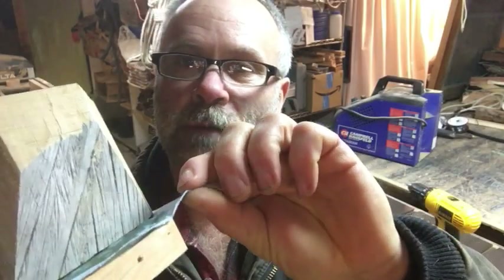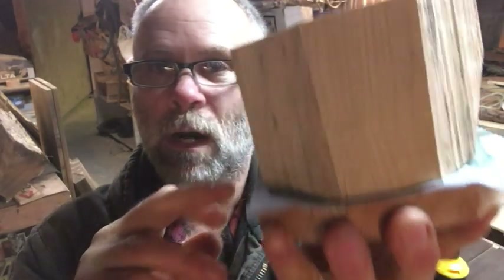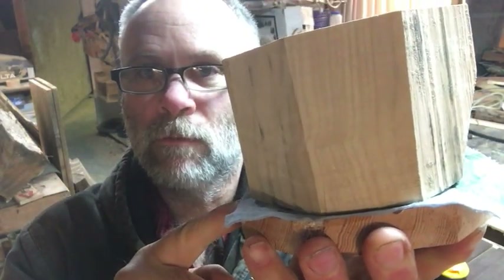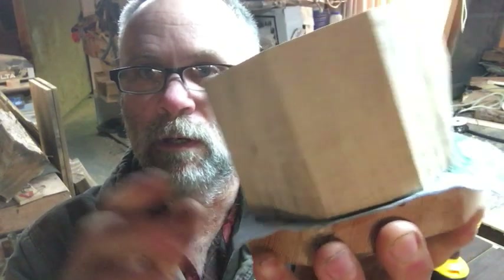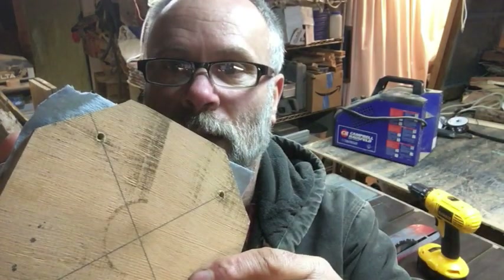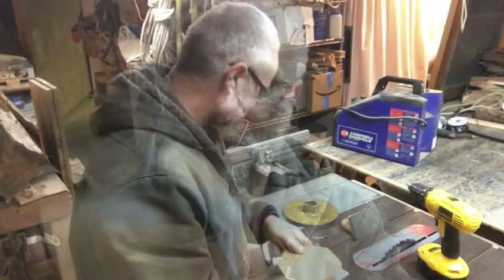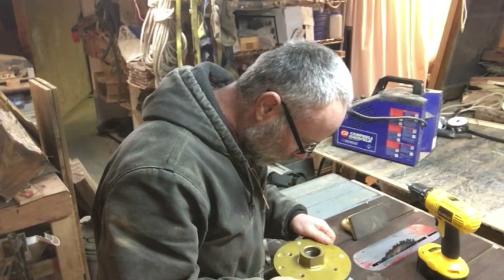What I do is take a shop towel and wood glue and glue it to the bottom of the blank and to the top face of this sacrificial piece of wood. Then I take screws and screw on the backside of this sacrificial wood piece. So that's what I'm doing now - just mounting the bowl plate on here.